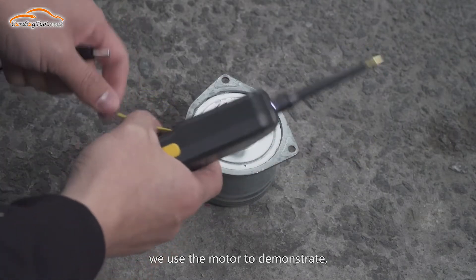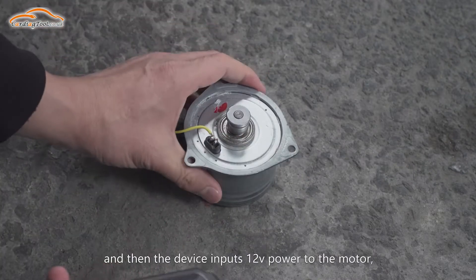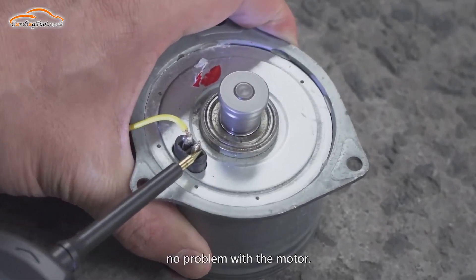Now we use the motor to demonstrate. Clip the GT101 background wire to the motor, and then the device inputs 12V power to the motor. The motor runs normally, indicating that it works okay — no problem with the motor.